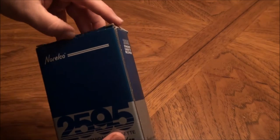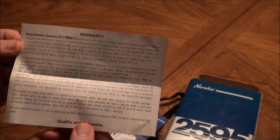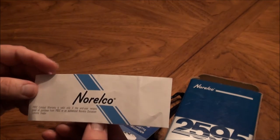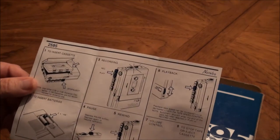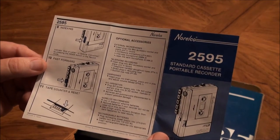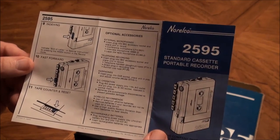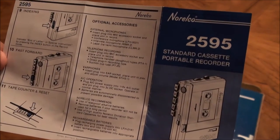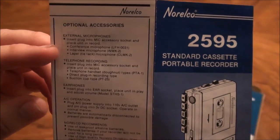We'll work on the cassette recorder first. This is a typical instruction sheet from Philips Business Systems Company — kind of the first clue that this is a dictating machine, not necessarily in the consumer electronics line. Pretty normal, simple instructions. This has variable speed control and it can do an index mark — two more clues that this is not a normal consumer product. Interestingly, the external microphone accessory listed is the LFH0031, but the one I have is the LFH0030.